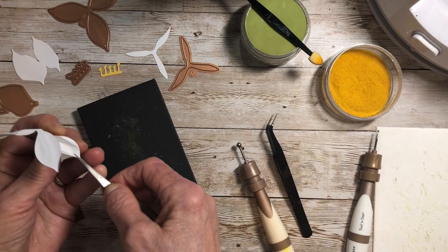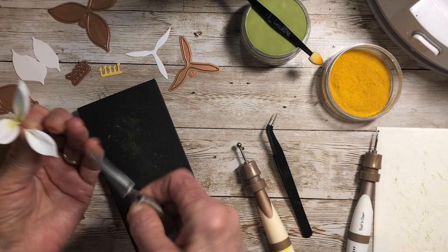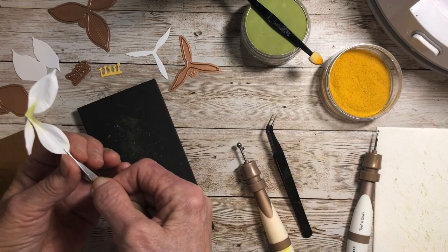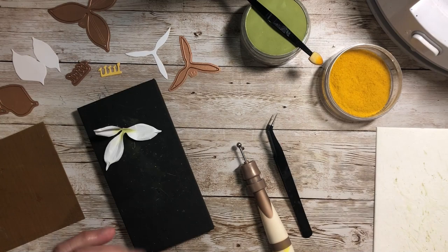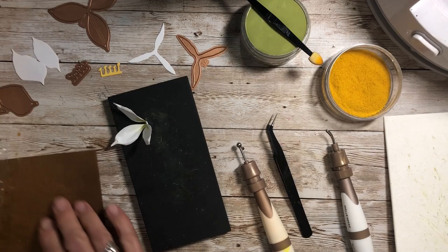These grow in the northern part of North America — Appalachia actually has some of the most abundant trillium gardens. It's going to be a pretty one to add to your bouquets because of its unusual shape. I'm going to take my small ball stylus and cup that petal, then place it into a tray to mold it and keep its shape before I put it on my project.